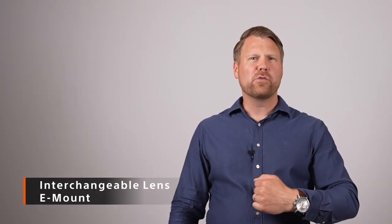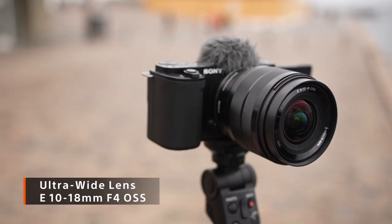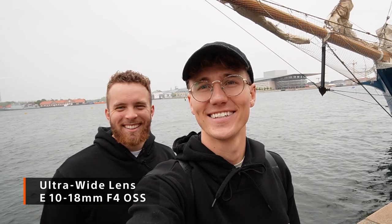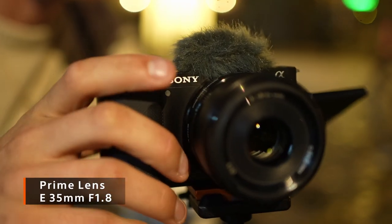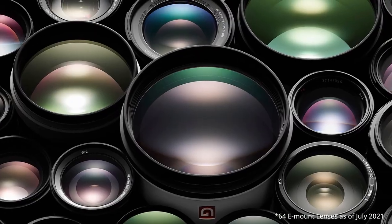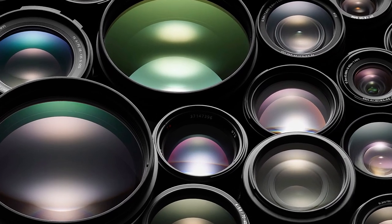Being a Sony E-mount camera, you can now get really creative. Start by selecting a lens matching your needs — maybe a small and compact super wide angle like the SEL1018, so you can fit more in your shots. Or a fast 35mm f1.8 to capture low light situations with magical bokeh. There are more than 60 native lenses from Sony to choose from. Which one will be your new favorite?